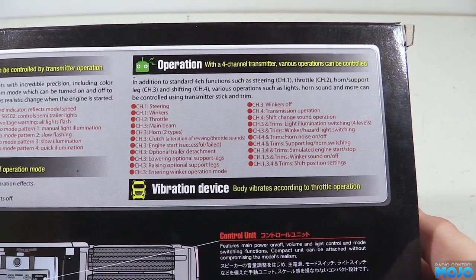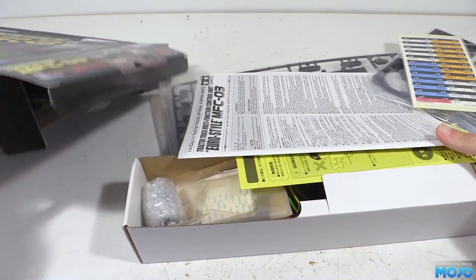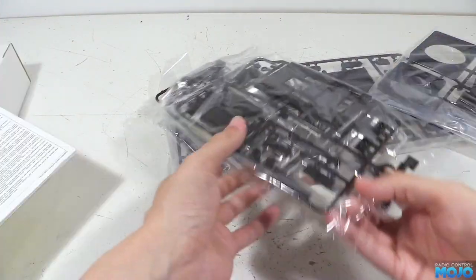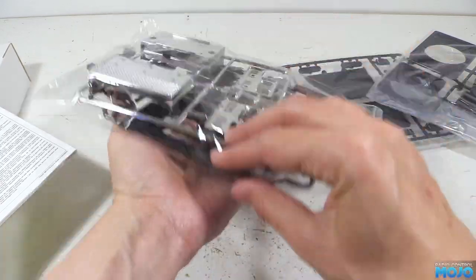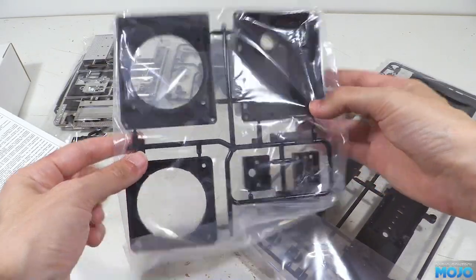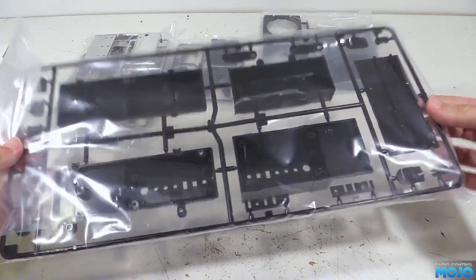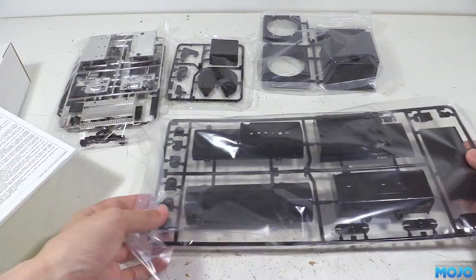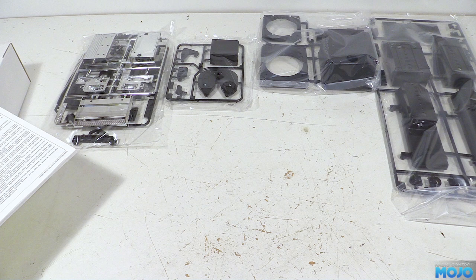If we open the box we can see all the bits inside. You do get quite a lot of stuff but not all of it is useful unless you're fitting to a specific truck. First we have lots of parts trees, coupler mounts, all sorts of spacers, rear light boxes and chrome bits to update older trucks. Most of this isn't going to be used in most builds — in the case of the Wrecker all we're going to use is the speaker mount. It might be better if Tamiya sold the parts tree separately.